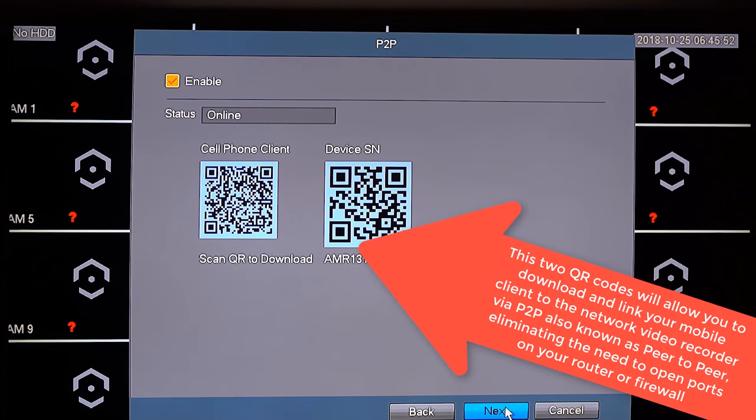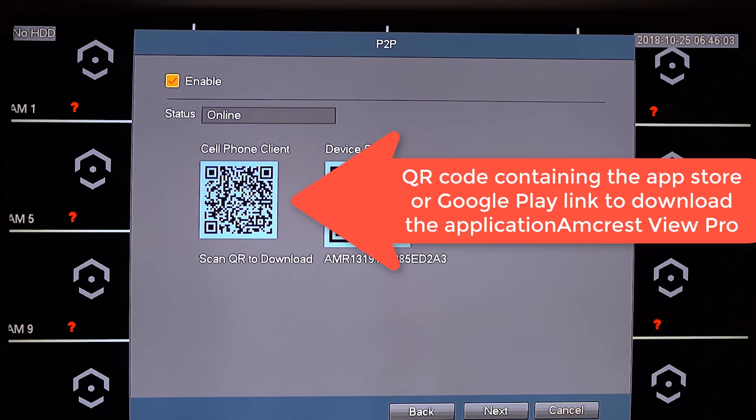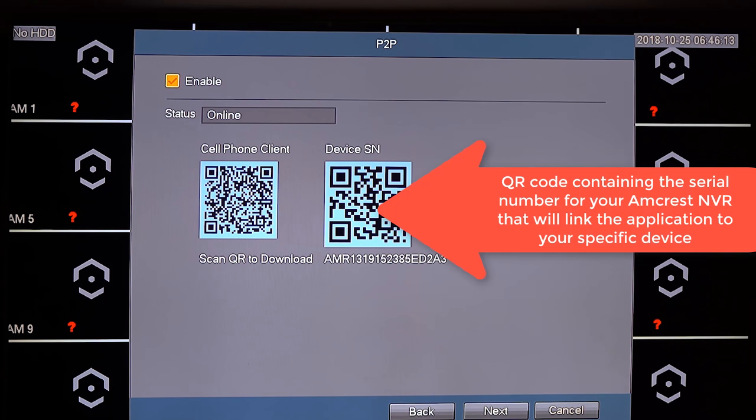Next you will be allowed to set up the mobile client on your mobile device via P2P, or peer-to-peer, which makes accessing your network video recorder over the internet easier. To do this, you scan one of two QR codes presented on screen. The first QR code contains a URL that directs you to the correct application on the app store to download the Amcrest NVR client. The second QR code contains the device serial number, which you'll need in the mobile app to connect via P2P.